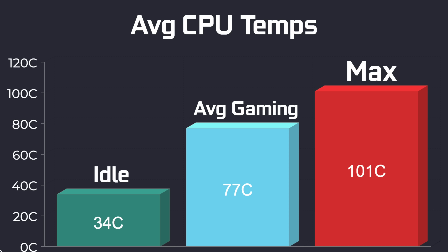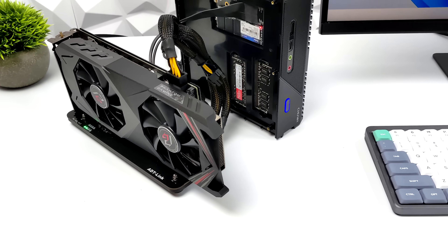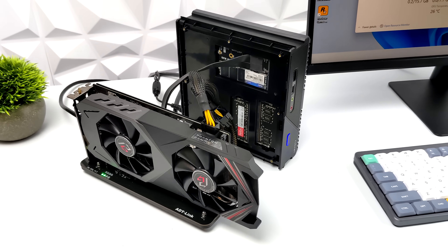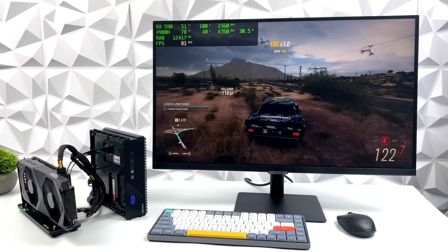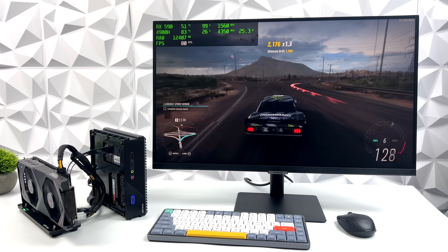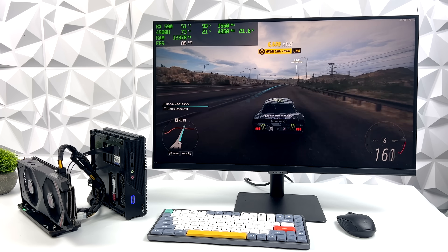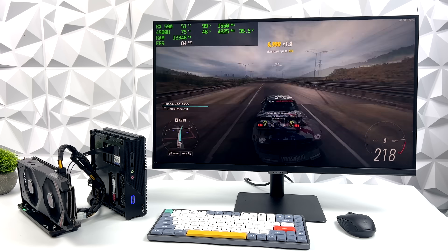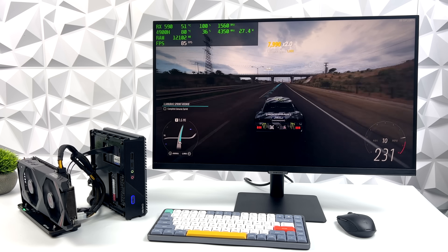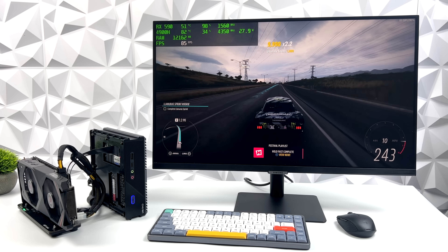Before I wrap up, here's a sneak peek of what's coming next. We can always add an eGPU — this doesn't have Thunderbolt, but we do have that extra M.2 slot. I've added an RX 590 here, and it definitely ups the performance. Instead of running Forza Horizon 5 at 900p medium-low settings, we're at 1080p high settings getting over 80 FPS with the RX 590 attached. Performance is absolutely amazing with this little setup, and I can go with a higher-end card if that's something you want to see. The RZ Box is nicely set up for tinkering — just pull the side panel off and everything sits nicely right next to it.